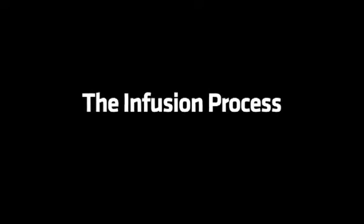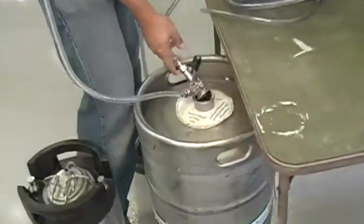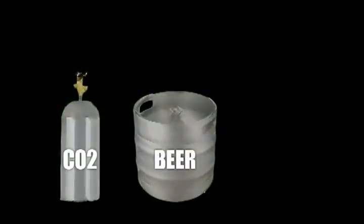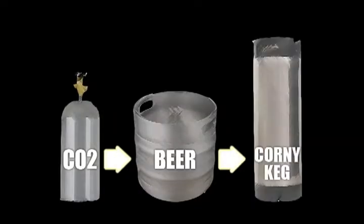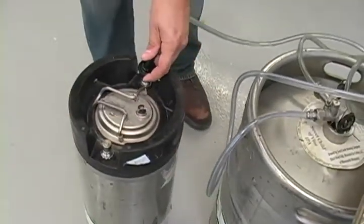So what we ended up doing was we created a little setup here. This is just a Sankey coupler that will tap into the keg, and this then plugs into a CO2 tank. The CO2 goes in and pushes the beer out of the keg. This is the out valve for what is called a corny keg or Cornelius keg — it's a soda keg. Home brewers use them all the time. We can plug into the out and then the beer goes and slowly fills up from the bottom.